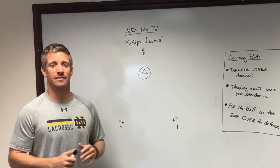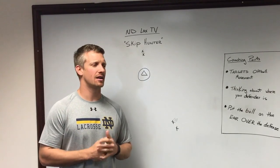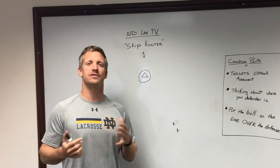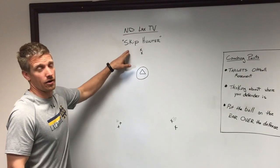Welcome to another edition of Notre Dame LAUX TV. Today I have an offensive drill that's going to focus on off-ball movement. I get a lot of inquiries about how do you teach off-ball action? How do you teach guys to read your defender? Well, this is a pretty good drill in order to do that. This drill is called Skip Hunter.